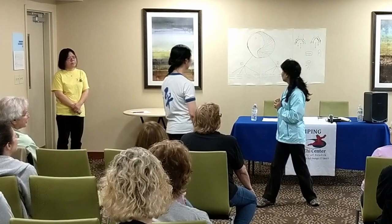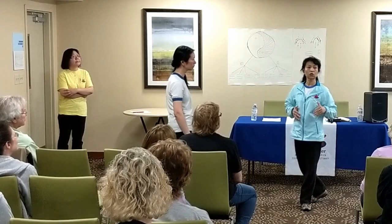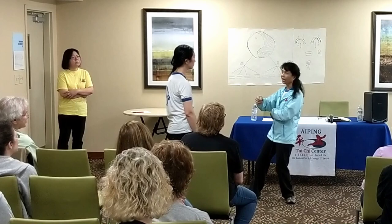So without even the opponent noticing, you can change. He doesn't know how you're going to change. So for seniors, you still can do it — push hands, with a really soft, relaxed feeling. Seniors can still practice. You know how to change.